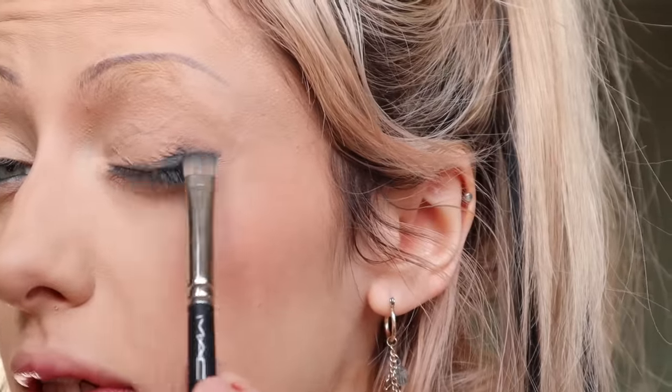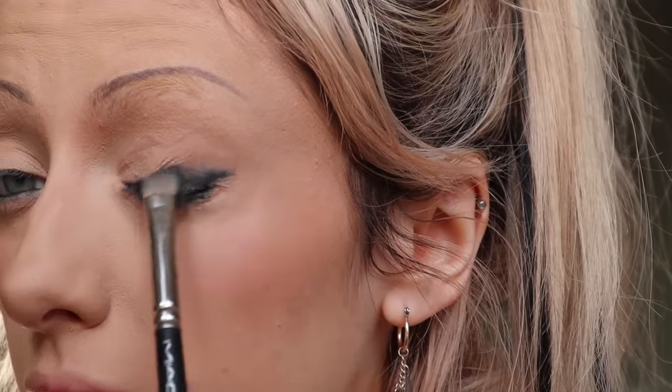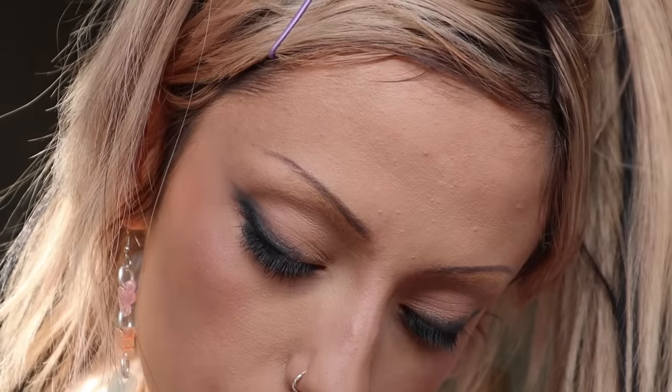I'm going to take a little eyeshadow brush and just try to diffuse it. This is the Hawes Laboratory gel pencil eyeliner in Punk, by the way. This is another Hawes Laboratory eyeshadow palette — it's the Stupid Love palette and the shade is My Mind. I'm going to kind of build on that here.